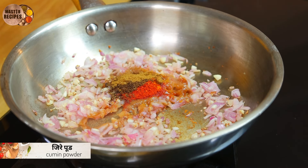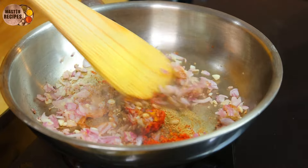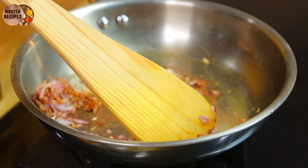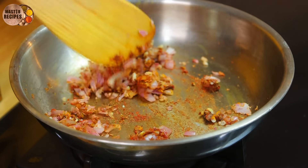Let's put a little bit of salt and a little bit of salt.